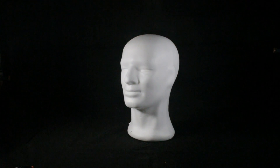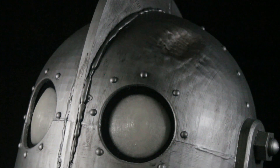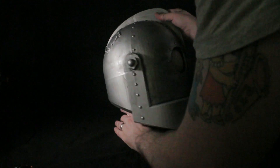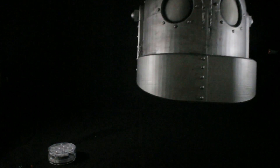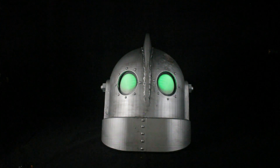I used a mannequin to display the final piece, which I wrapped in plastic because the chemicals in the spray paint would otherwise disintegrate or melt it. And there is the final product — I'm quite happy with how it turned out. Using a simple LED light underneath the eyes shows it can actually light up, thanks to the natural PLA used for the eyes.